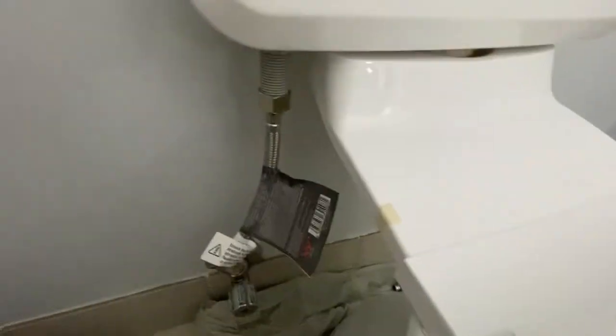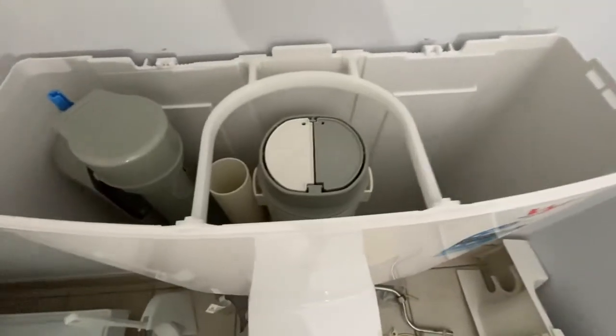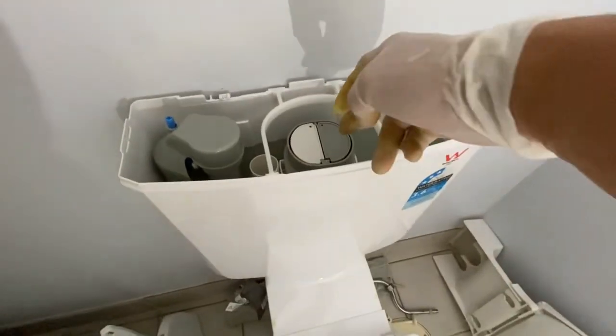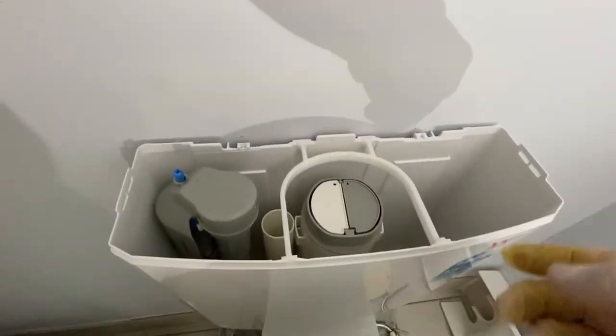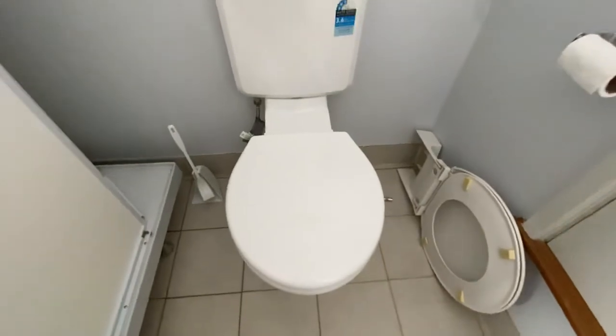Don't over-tighten it, just enough. Let's try it out. Let me check if there's any leak. Nothing is dripping. It's all good — no water dripping. No water dripping here. No water dripping here either. This thing is filling up okay. Let me try the flush. It flushes. All done. Now just clean up. Just put the cover back on. It's all good. So this is how you change the toilet system.